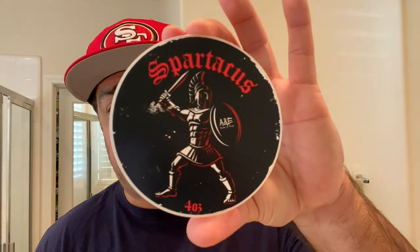Good day everyone. Hope you've all been blessed. Exciting shave for me today and hopefully for you as well. Today's shave, I'm going to get right into it, is going to be with Spartacus.